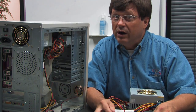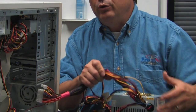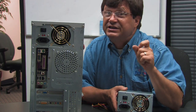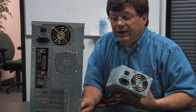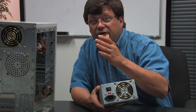Inside the computer there are many different things that require power: the motherboard, the processor, and the drives. All of these things have different power requirements — that's where the confusion of cables comes from. Even though we plug that right into our wall, which is AC, inside the power supply the energy is converted from alternating current to direct current.